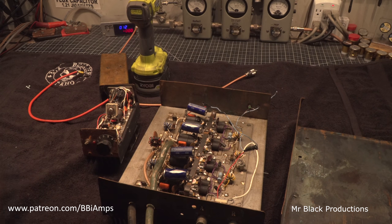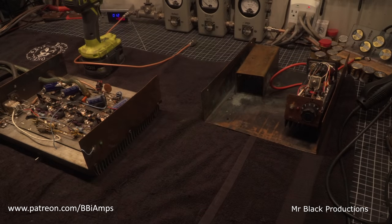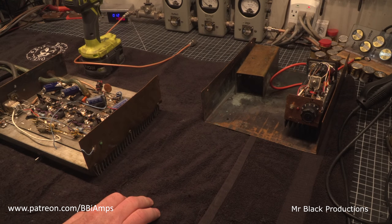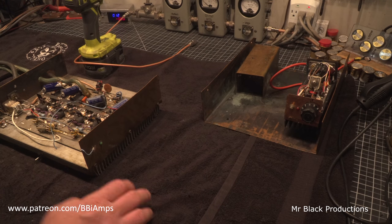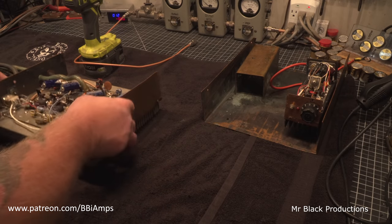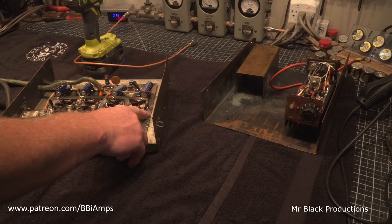Let's call the customer. He says restore it to its original glory. These are definitely made by Pac-Man. I think we have one bad transistor, which is down here on the end. We'll find out in a minute.